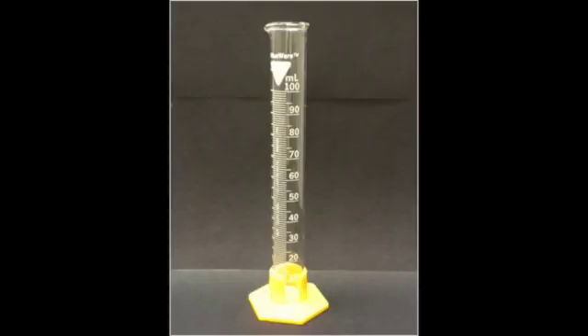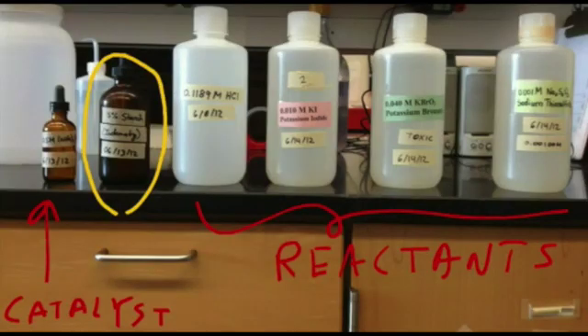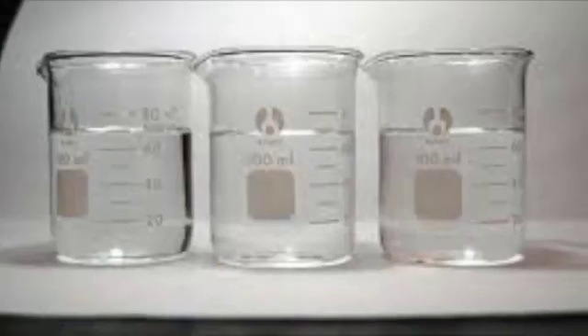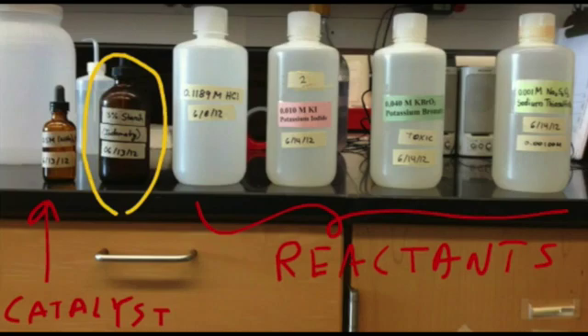First, use a graduated cylinder to get approximately 100 milliliters of each of the reagents: potassium iodide, potassium bromate, HCl, and sodium thiosulfate, and put them in separate beakers. All these reagents will be found in reagent bottles stored inside the fume hood.